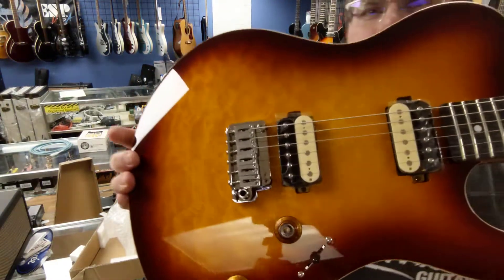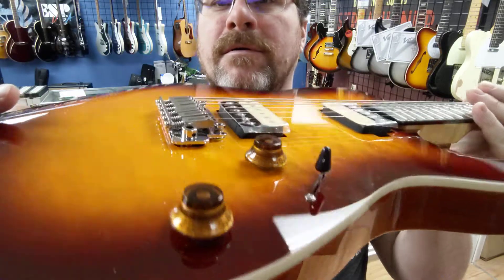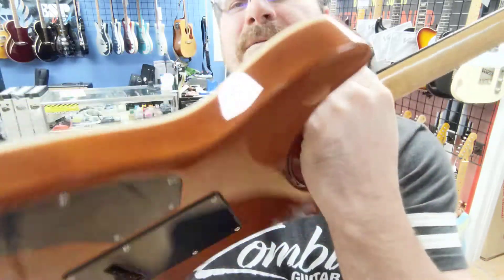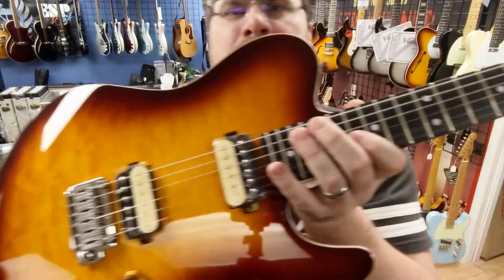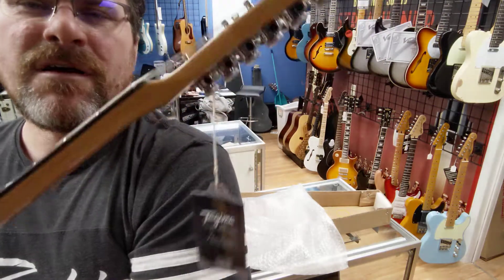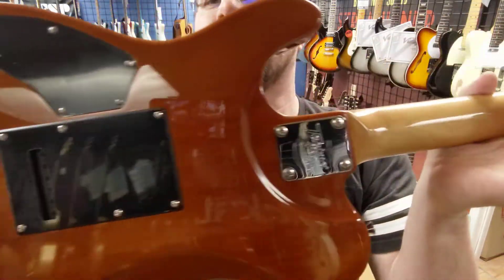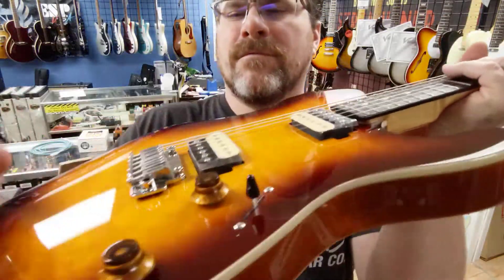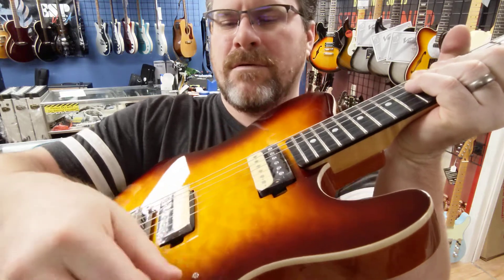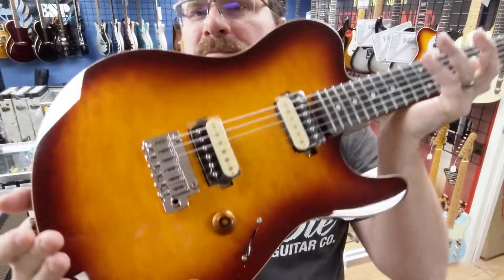Again, that's the Grace 700. El Niko pickups. Pretty cool. Let's look at the back — oh, look at that. It's got the access there so you can really get in there. Beautiful guitar. I believe this is $4.99 the price on this guy. Locking tuners. It does have a three-way switch on it. This comes with a whammy bar. It's a beautiful guitar right there.